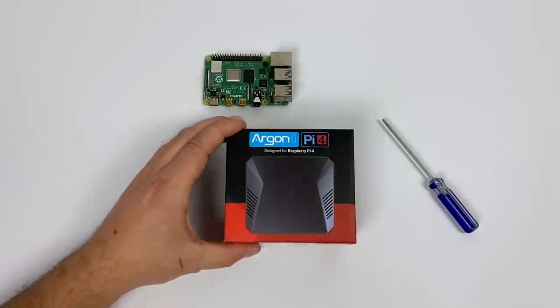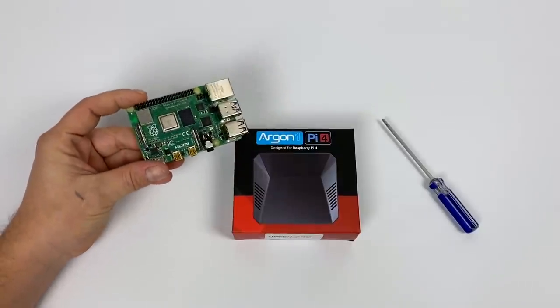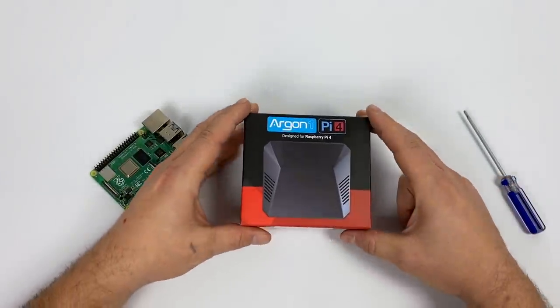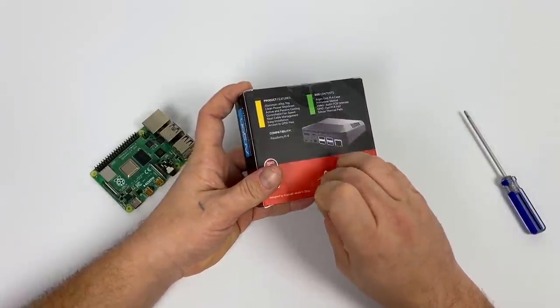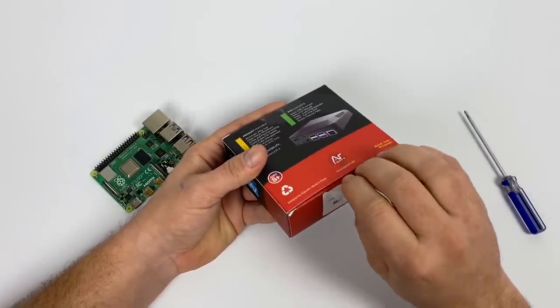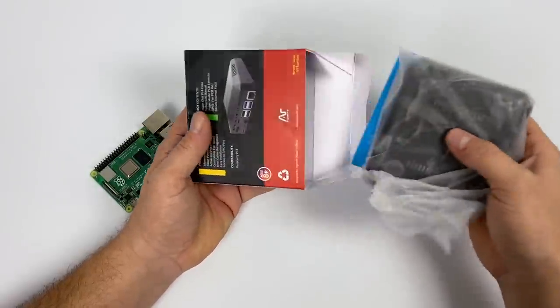The Argon One for the Pi 4 is $25, actively cooled, passively cooled, and it has a safe reset and power button built in — and the thing looks absolutely amazing. So in this video we're going to take a look at this thing. I'm going to be throwing a Raspberry Pi 4 4GB model in it, overclock it, and then run an extreme test for 20 minutes to see if we can keep it cool enough. You can pick this up on Amazon right now for $25 with free Prime shipping.